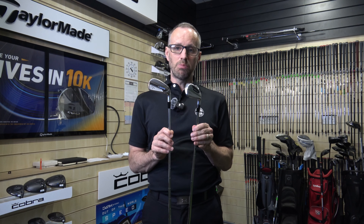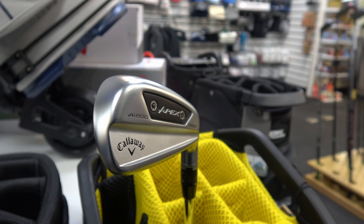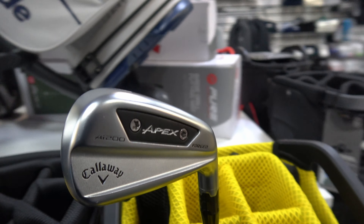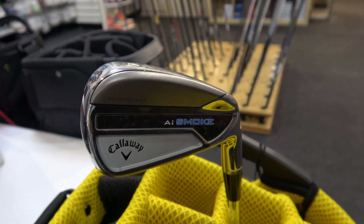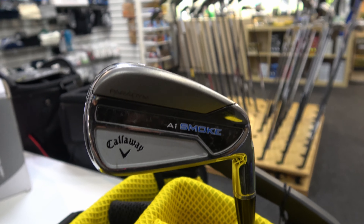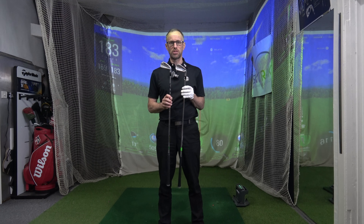I want to hit these back-to-back, see what the numbers say, and also talk about feel and looks. I should mention that these clubs are a little bit different in price — about £1,200 for seven irons in the AI200, and about £1,999 for the same seven irons in the AI Smoke, so £200 of a difference. It's a similar customer in terms of what they're going to spend and potentially how they're going to hit it, but we'll find that out by hitting them.